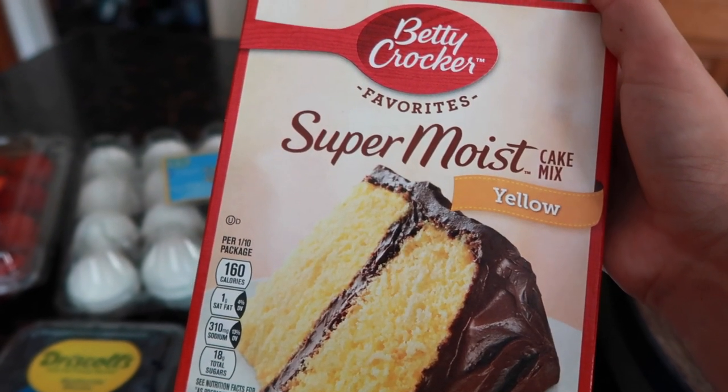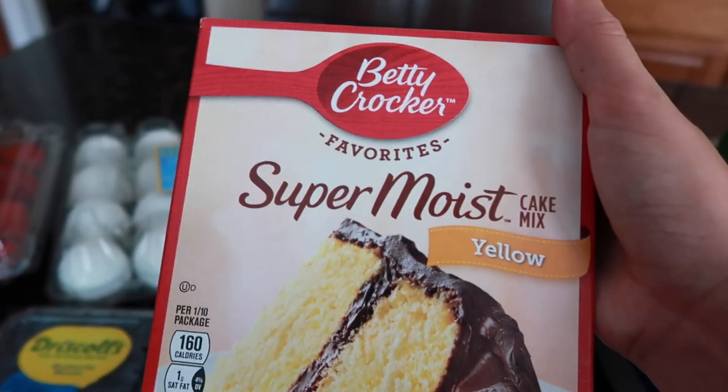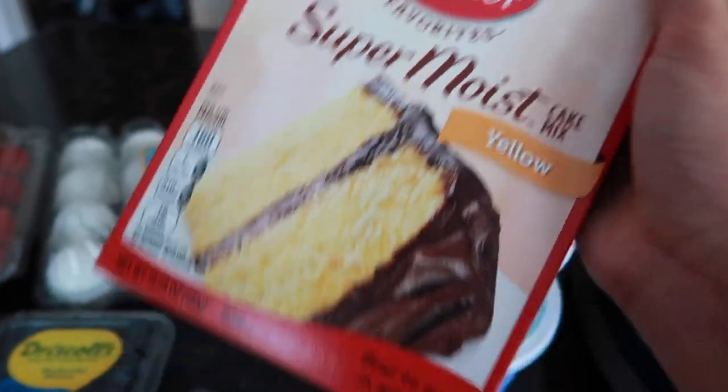Duncan Hines is good too, but for yellow I prefer Betty Crocker's. But if you're doing red velvet in the future, definitely go Duncan Hines mix. Butter recipe is good — let's go.